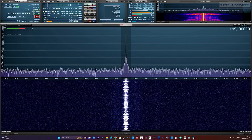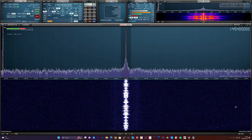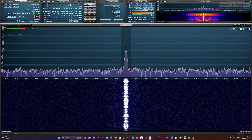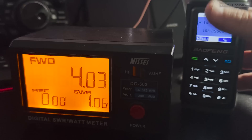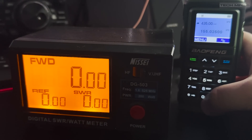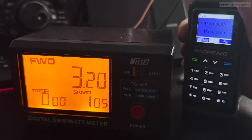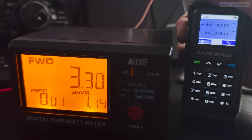Next up we'll test the RF power output. I have my outside dual band co-linear antenna for 2/70 connected to the power meter. Power output on 2 meters at 145.4 MHz sees around 4 watts, while up on 70 centimeters at 435 MHz we see an output of around 3 watts. The same output power of just over 3 watts is also observed at 446 MHz, the UK PMR band.